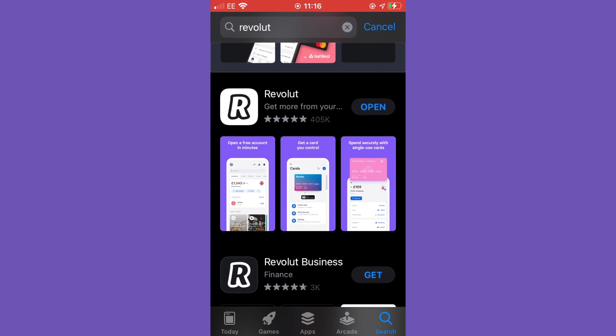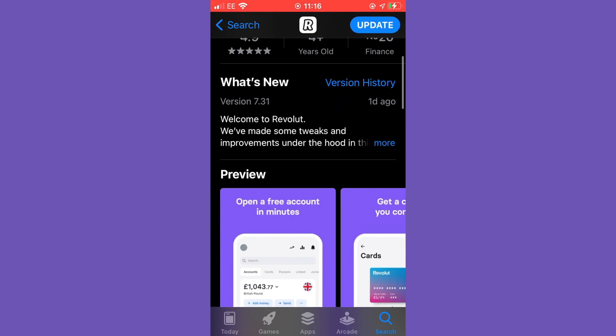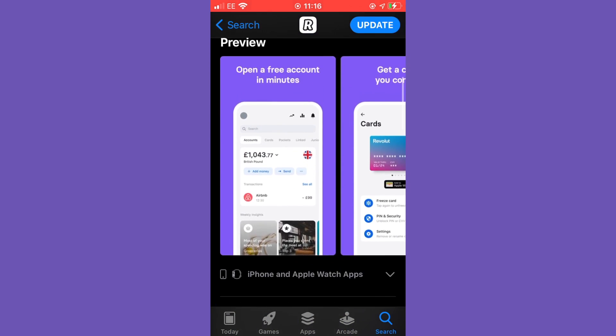You can see here that we've found Revolut and it has 405,000 reviews on the Apple App Store. You can see that I've already downloaded the app. Now let's look at more details so you can understand what this app is and how it works.